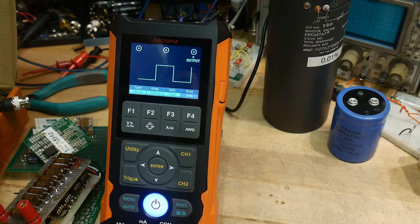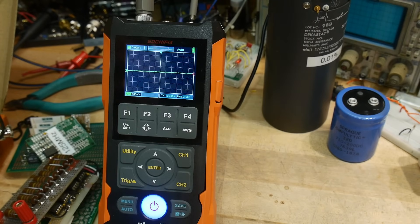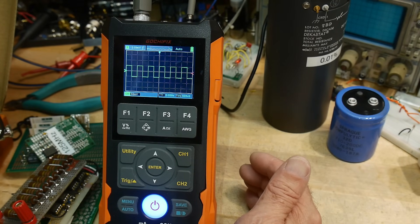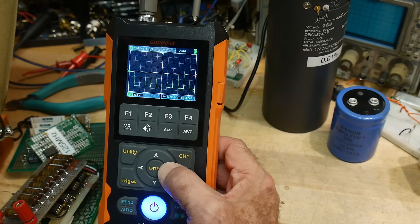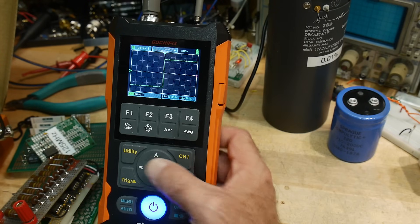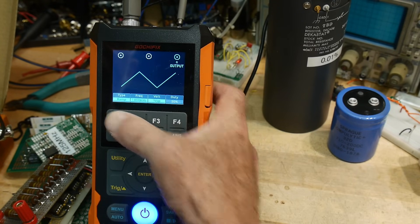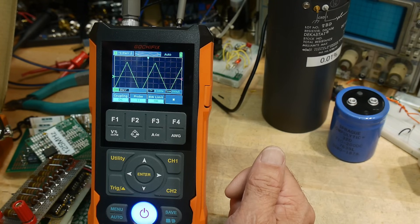Let's check the scope output with itself. We'll hit the auto button to see if it can automatically find the signal. There it is — looks like it's calibrated, very nice. The up and arrow buttons zoom the display. And if we select triangle wave, we get a triangle wave — very nice.